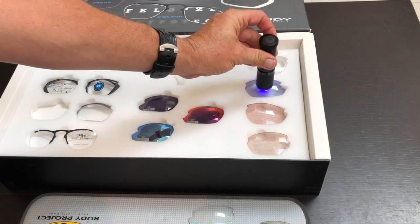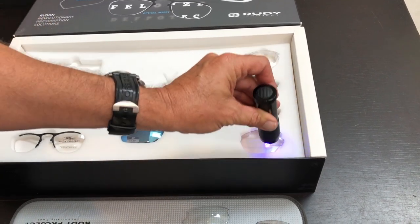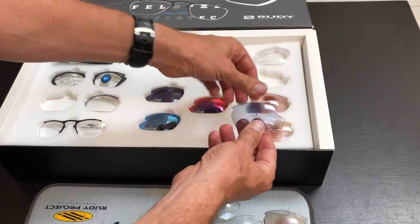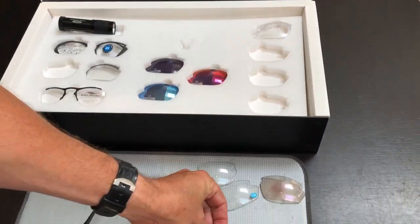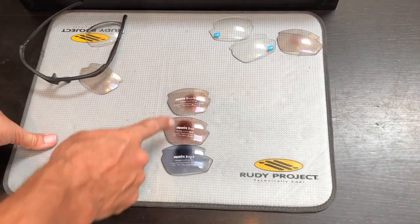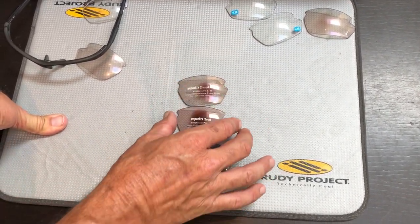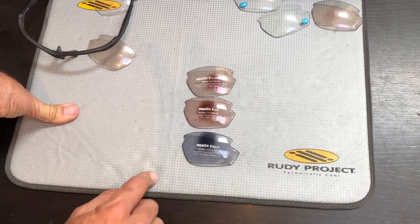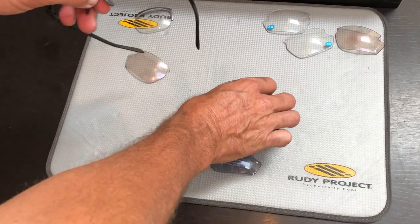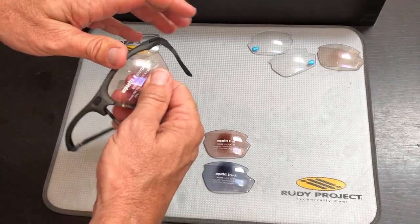On the right hand side we've got some samples of photochromatic lenses in different shapes as well. We've got a photochromatic black — our most popular lens — a photochromatic red and a photochromatic brown. These three are also different shapes: we start with a 71mm, then a 66mm, and a 64mm lens shape. We have the ability to cut different types of lenses in those shapes, and we'll show you more about how to order these in another video.